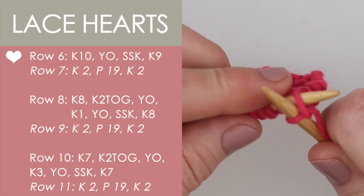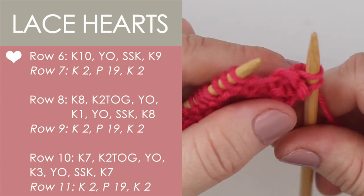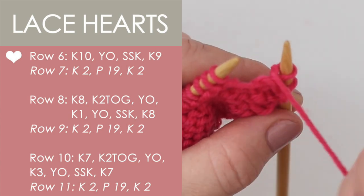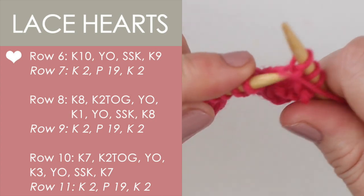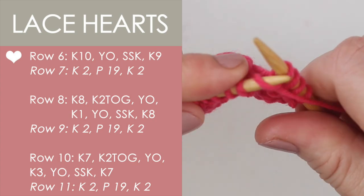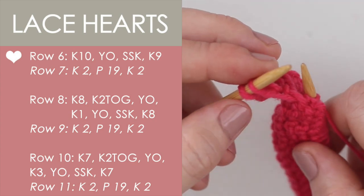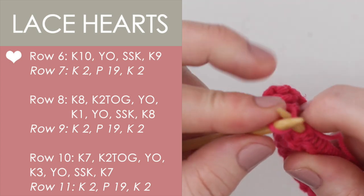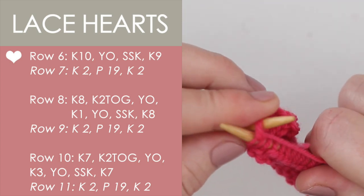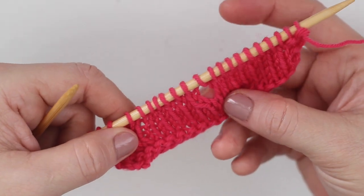And here on row seven, you will see that on every odd row, it is just two knit stitches and then we're bringing our yarn to the front to purl all the way across the row, finishing up on those last two stitches with the knit stitch. And here we can see the first hole created with our lace pattern — very cool.